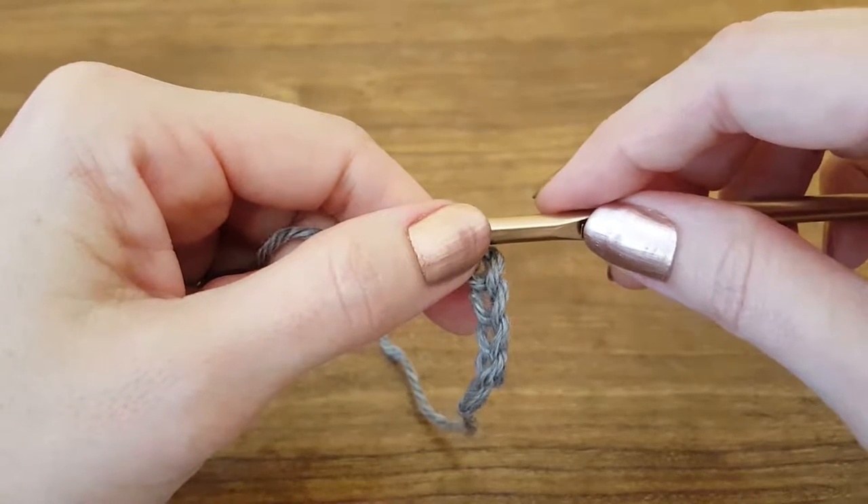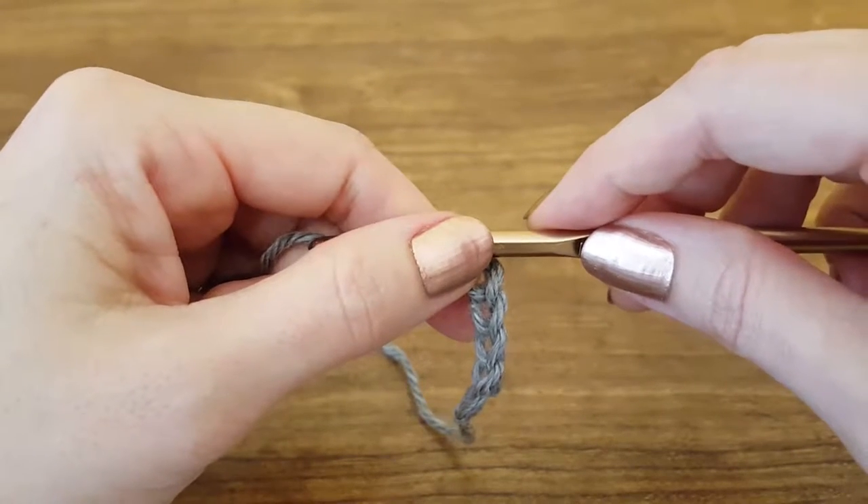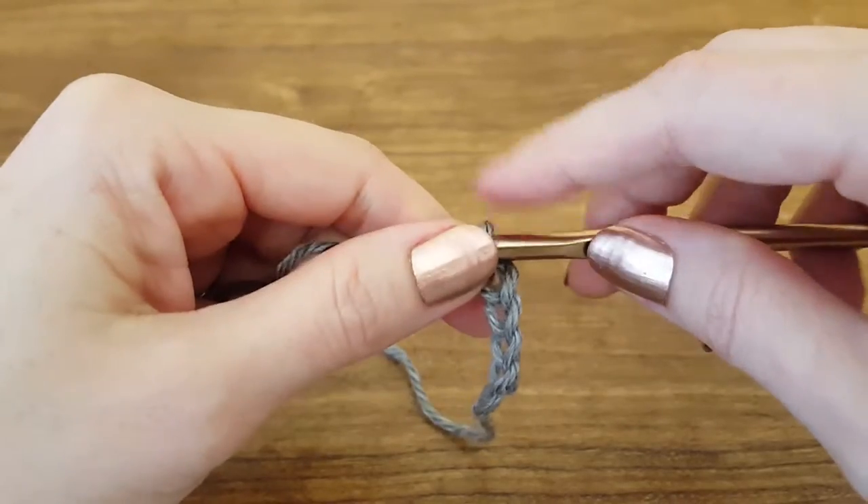Hi y'all and welcome to this Thimble Bell tutorial. Today I'm going to show you how to do a single crochet stitch.